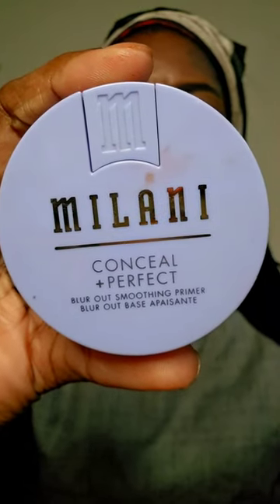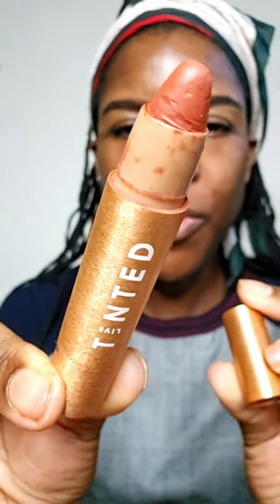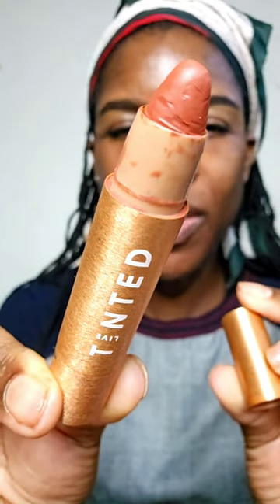I'm going to start off with this Conceal and Perfect Smoothing Primer from Milani. Then I'm going to color correct with this Live Tinted Color Corrector in the shade Found.